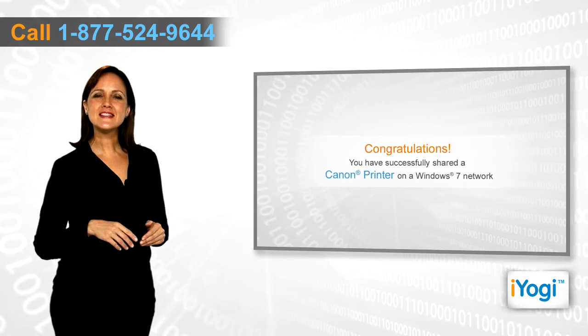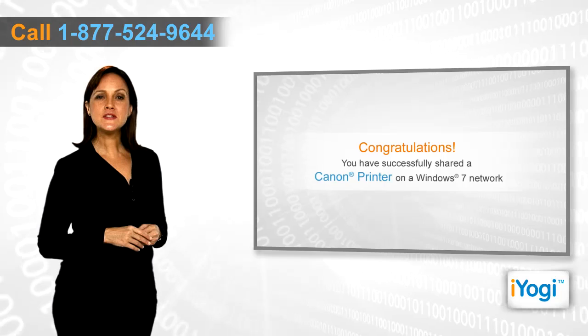Congratulations! You have successfully shared a Canon printer on a Windows 7 network.